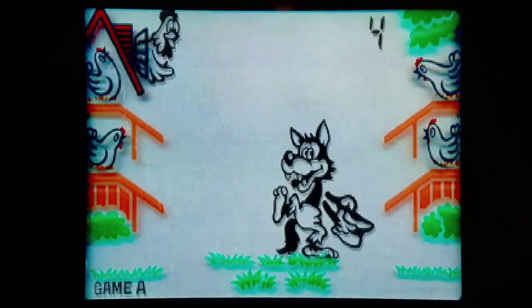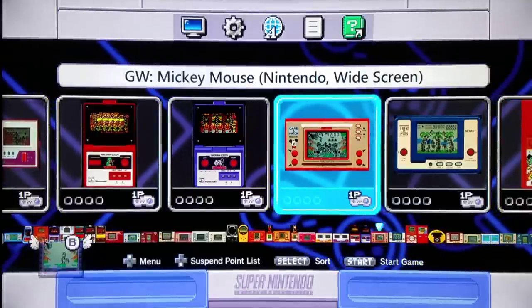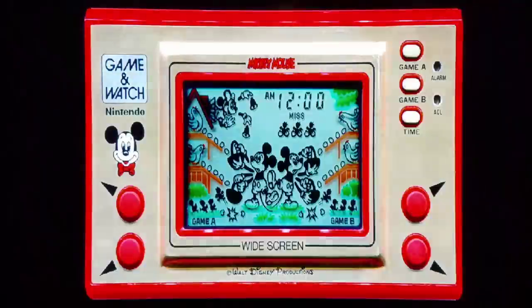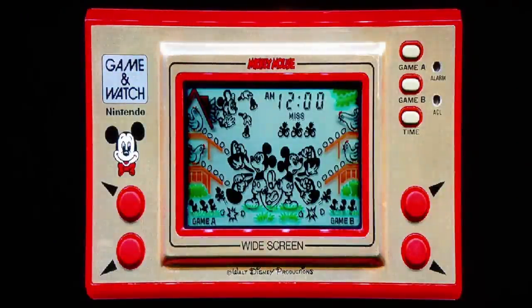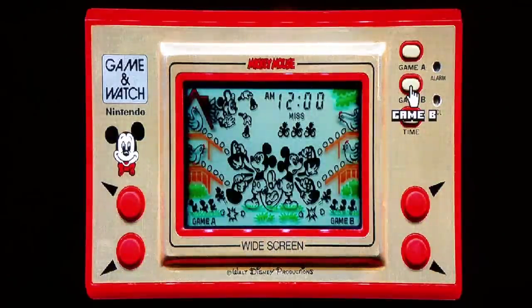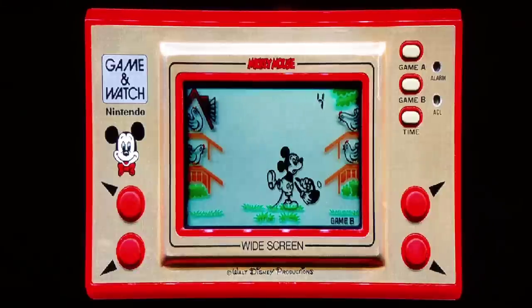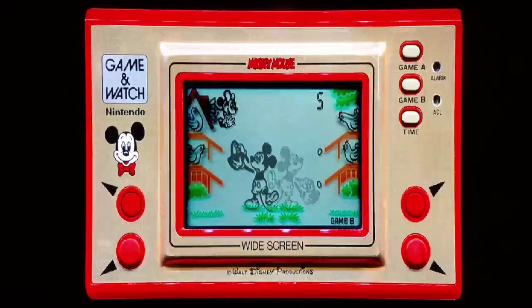Going back to the collection, Nintendo got smart and redid the game with a Mickey Mouse license, acquiring the rights from Disney. This game sold a hell of a lot better. We're going to try the same game with a Mickey Mouse license. Same controls, but we'll start at Game B for a little more difficulty. Already much better with the Mickey Mouse license — more approachable. Games like these are always fun to play: you'd see what score you could get and then pass it off to a friend or family member to see how they compare.